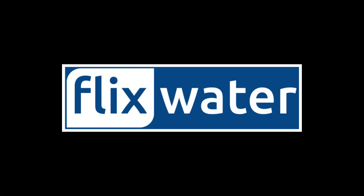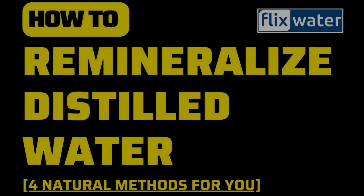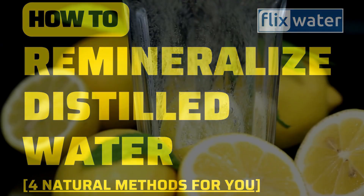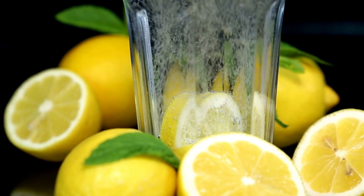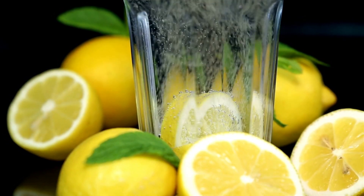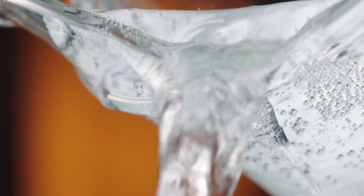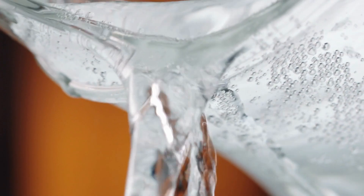Hello, welcome to Flix Water YouTube channel. Today I want to talk about a simple and natural way to remineralize distilled water. Distillation is a great method for purifying water, but it also removes essential minerals that our bodies need. By adding minerals back into our water, we can improve its taste and reap some additional health benefits. Let's explore some easy and natural ways to remineralize distilled water.